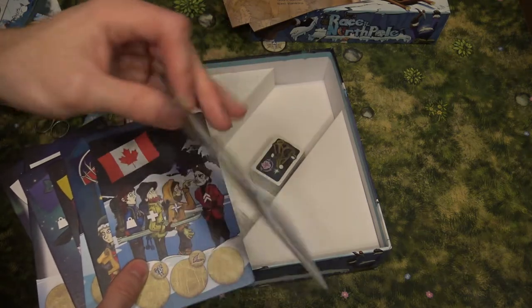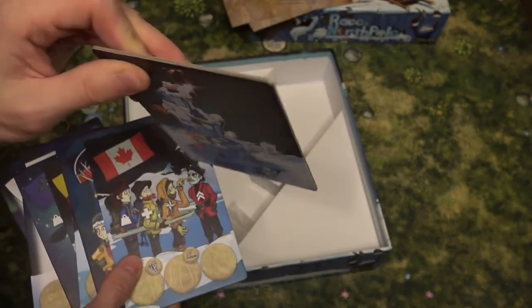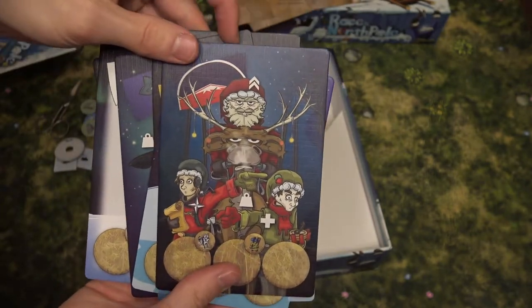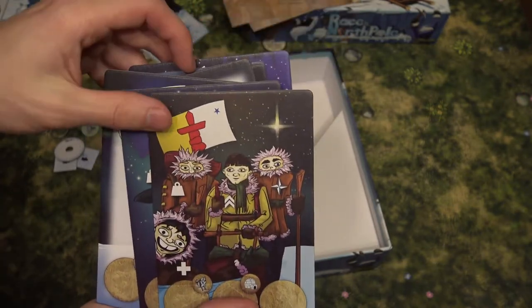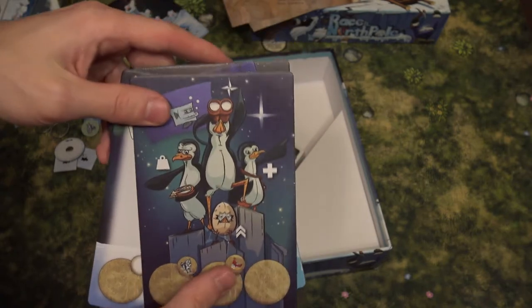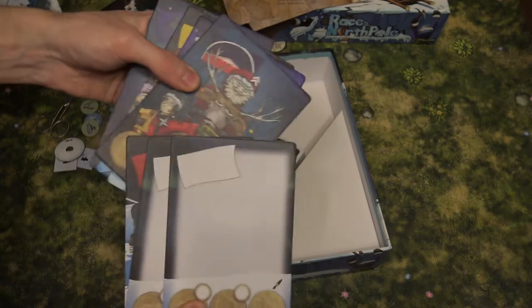These are the blank faction boards, and this one is the Race to the North Pole board — lovely thick cardboard with linen finish. The different factions include Canadians, Santa Claus's army, Scottish, an Eskimo Arctic faction, and Penguins, plus some blank ones you can create yourself. Really thick — I like that.